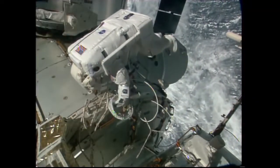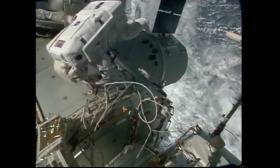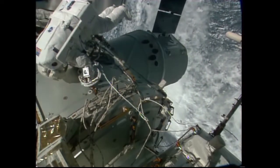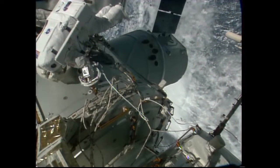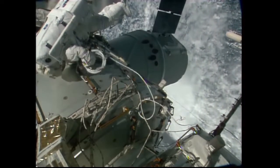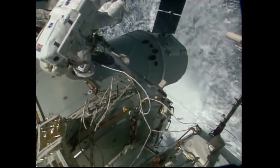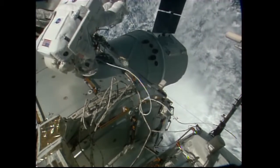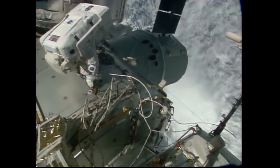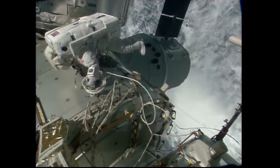All of that work was completed very early on in the EVA with no problems at all, finally allowing Cade Rubins to string yet another cable along the Harmony module towards pressurized mating adapter number two at the forward end. That will accommodate the installation of the next international docking adapter, set to be launched in late 2017 on a SpaceX Dragon cargo craft, to be mated to the space-facing side of the Harmony module of the International Space Station.